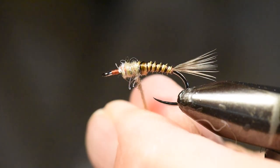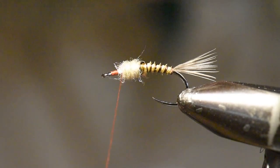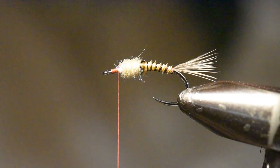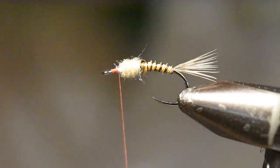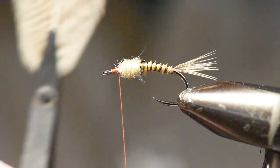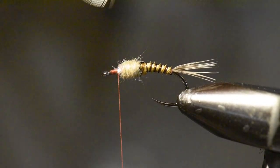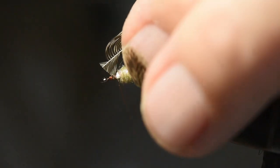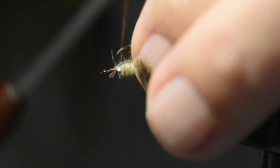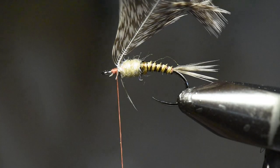I'm using a Danville 6/0 flat wax thread in tobacco brown. A lot of mayflies have that coppery tobacco brown colored body, so this just adds a little bit of that character to the pattern. After tying the thorax with a nice sparse dubbing, I prepare the hackle by gripping it in hackle pliers and cutting a little tab end — I tie in right at that tab end because it gives the thread something to bite into. If you tie into a blank stem on this feather, it will often slip on you.